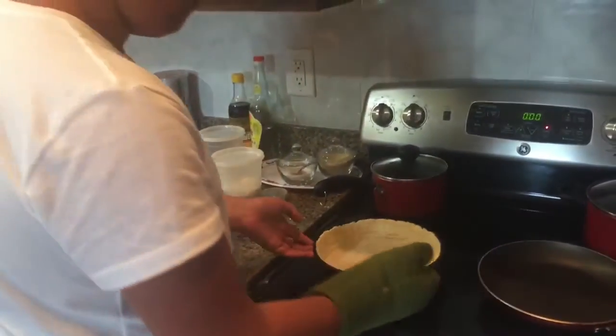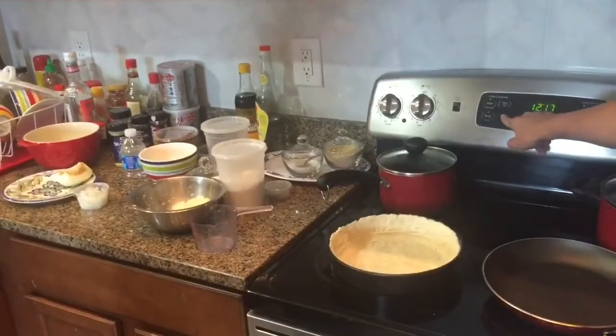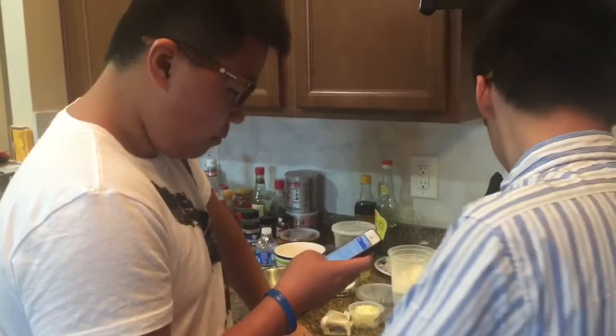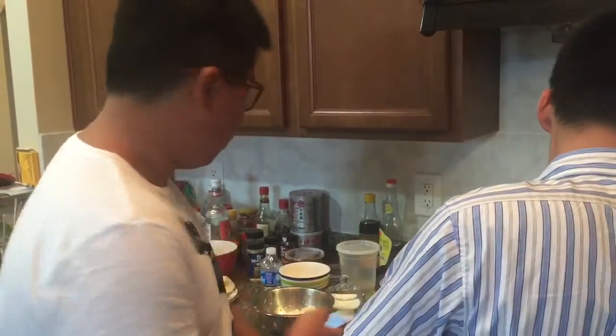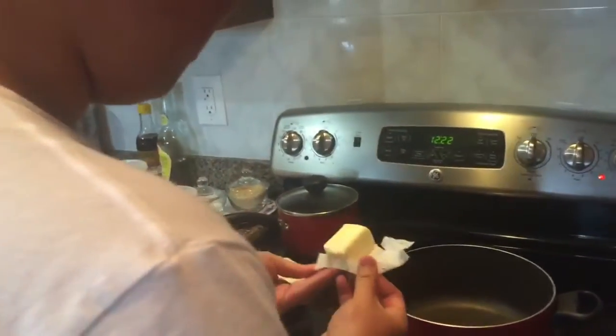God damn, look at this — that perfect pie crust! Homemade, healthy, yeah boy. Now for the sauce, melt some butter. Alright guys, go ahead and continue making the chicken pot pie here.